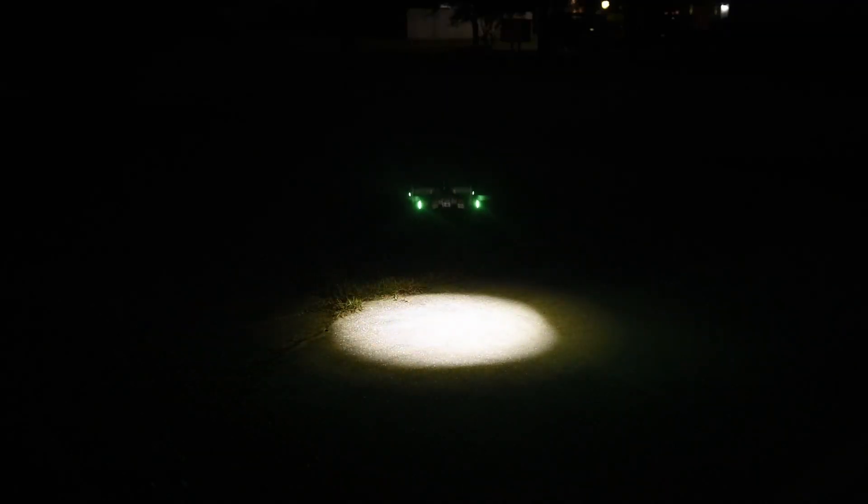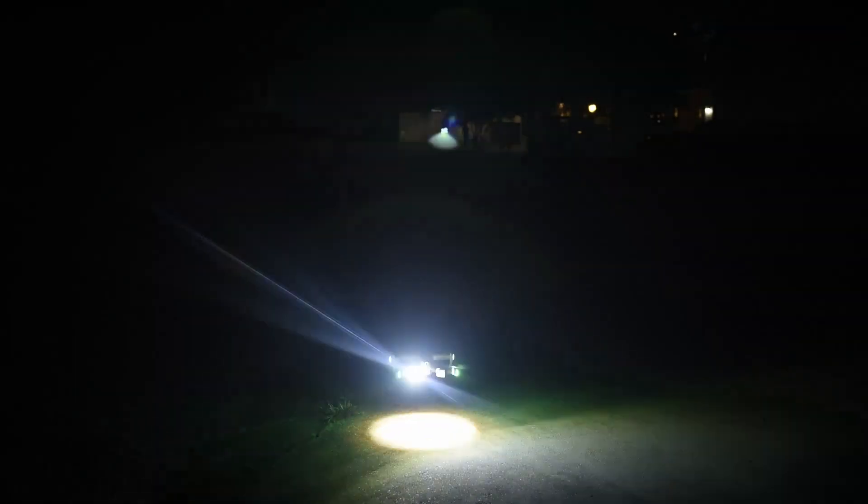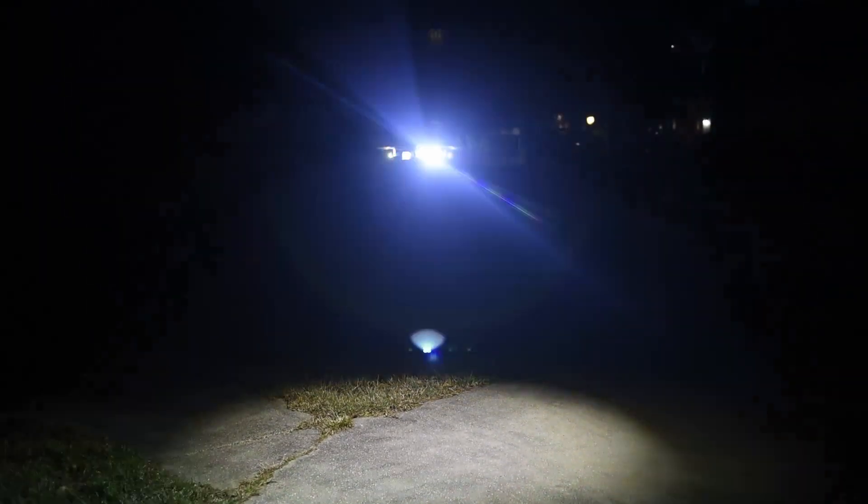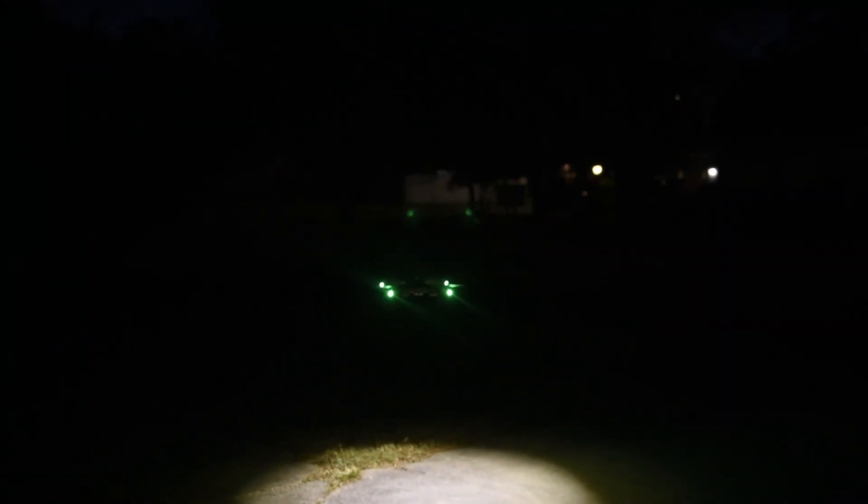Here's a takeoff from the ground without any strobes — just the navigational lights and the belly light. I like how the belly light illuminates the landing area. Compare that to the shot with the two strobes on the rear arms: you can see just how bright they are. The camera doesn't fully show the intensity, but they're very bright. As the drone ascends, you have no problem seeing it or its orientation as you pan and move around.